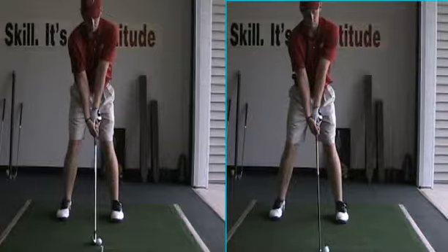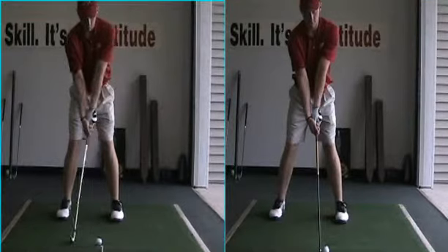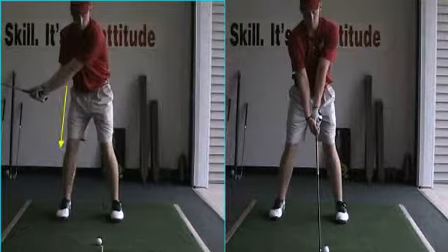Remember the fundamentals: back to the target, weight to the right. If we look at this film, this clip here — turn back behind it. I'd love to see it get back a little more.